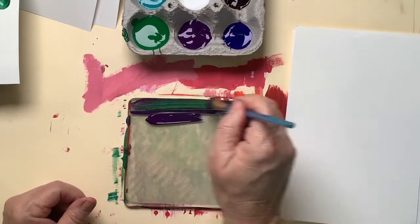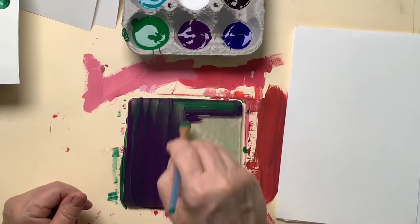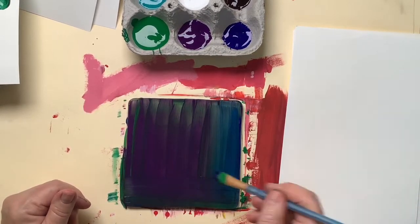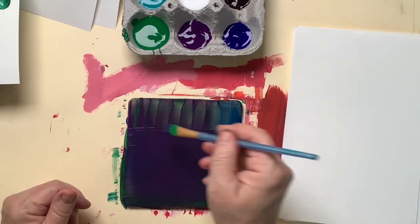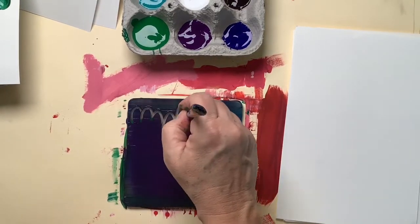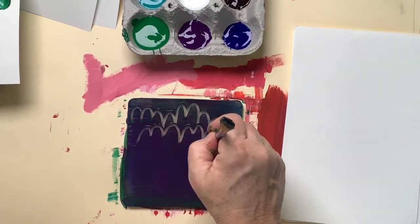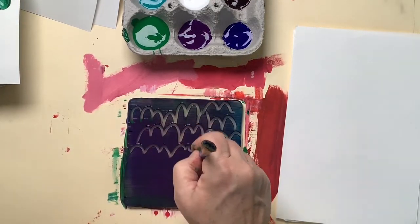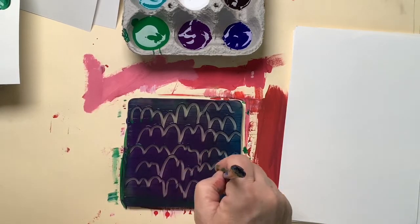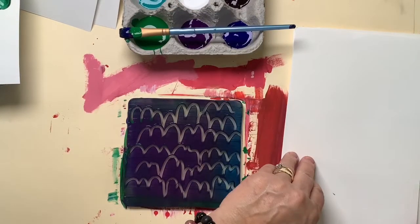Now I'm going to re-ink the plate. This time I'm going to use a blue and purple combination. Again, you want to make sure it's nice and smooth — no big blobs of paint. It should be opaque enough that you can't really see through the plate. This one's going to be a bumpy pattern.